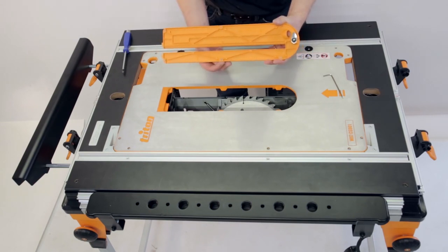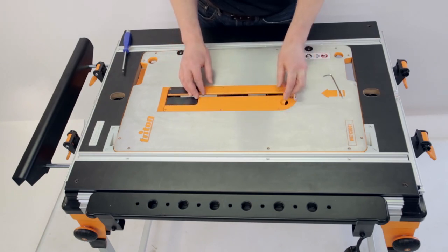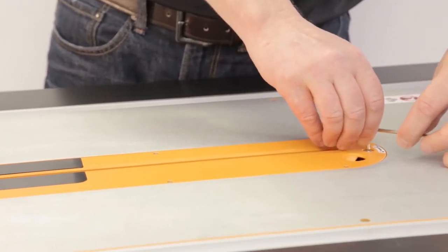With the saw module level, it's important to check the level of the kerf plate. This can be adjusted by turning the six grub screws with a hex key as required, and checking with a straight edge.